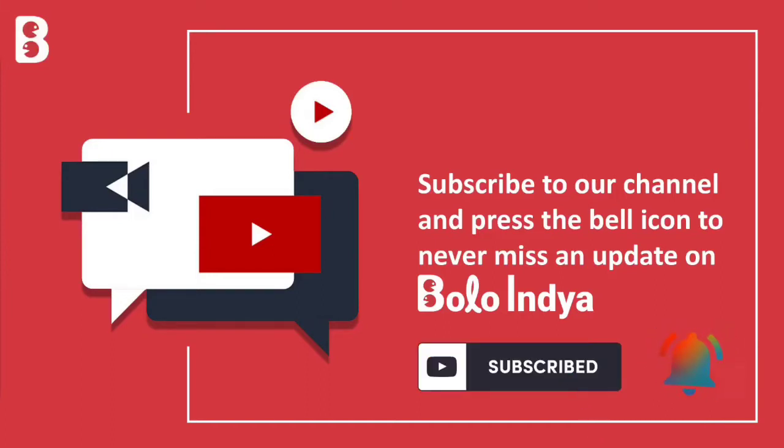Please like, share and subscribe to our channel and press the bell icon so you don't miss any video.